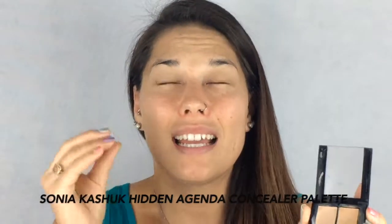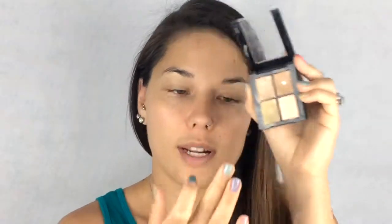To start off I'm going to use the Sonia Kashuk concealer palette — I forgot exactly what it was called, but it looks like this. I'm going to go into this green color right here and just put that right on my top lip and around my nose. I'll put it right on top of my scar here too. Why not?